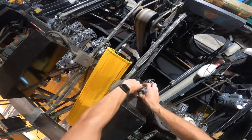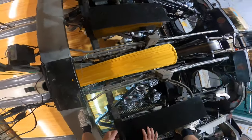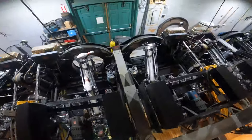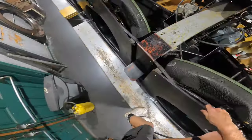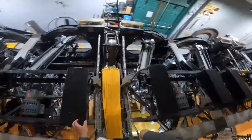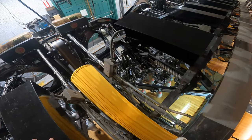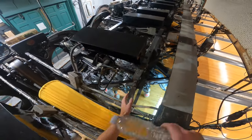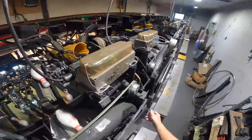I'll do another cycle here to show you the gears. The gears are under this box right here — as you can see there's a series of gears right there on the cam. So that's how the cups work.